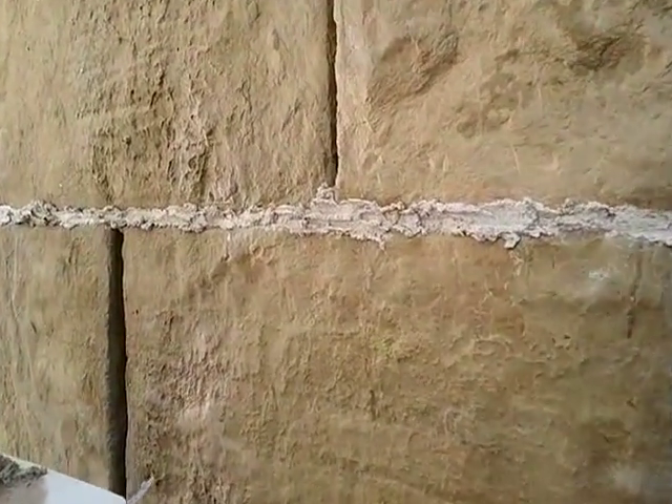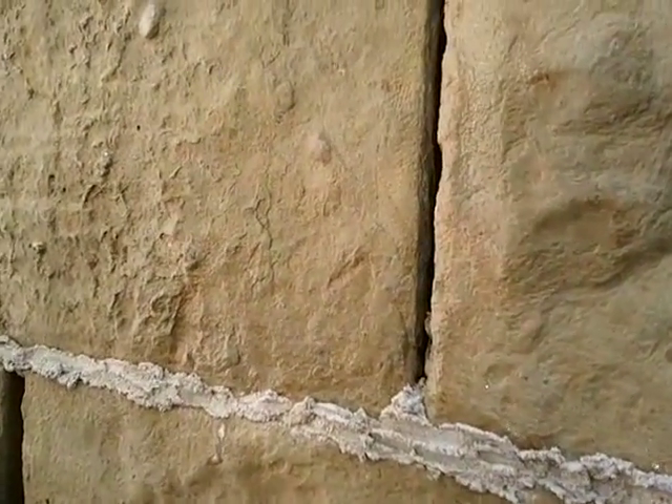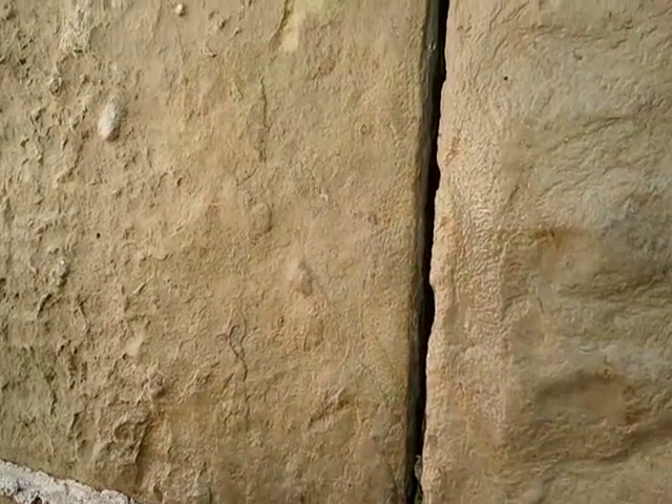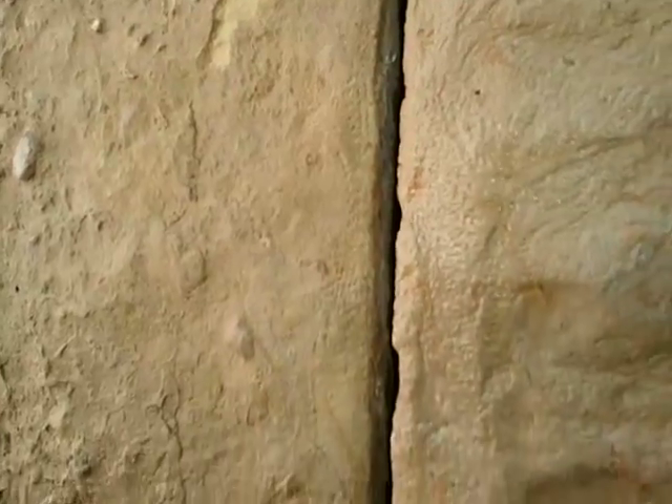I've just finished spraying the wall down. It's started to take up the mortar, and I'm waiting for the surface to become surface saturated dry before I start pointing. There's a little bit of glistening on there; I'm waiting for it to disappear before I start inserting more of the end of the joint.